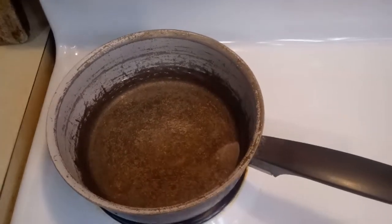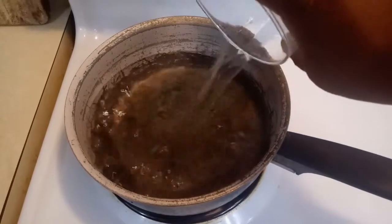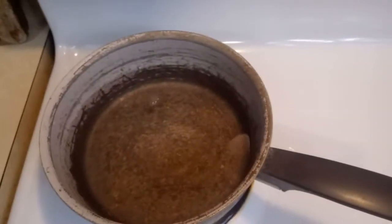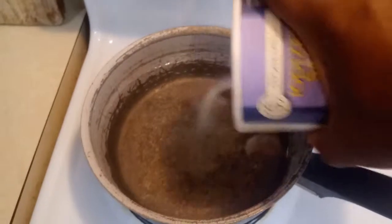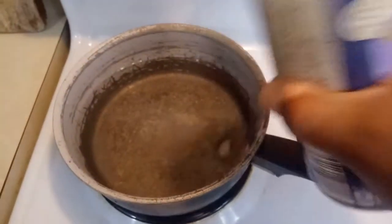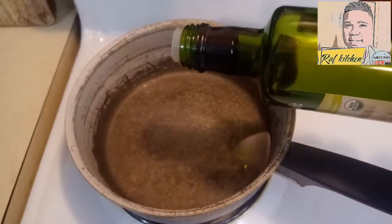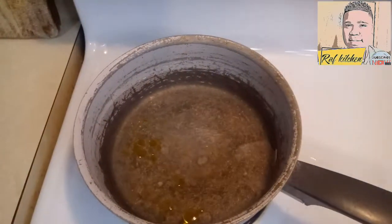The first thing you want to do is add three cups of water — ready, three cups of water — and you can measure with something like this. Add a little bit of salt, not much, and a little bit of olive oil, just a little bit, so your rice won't stick.